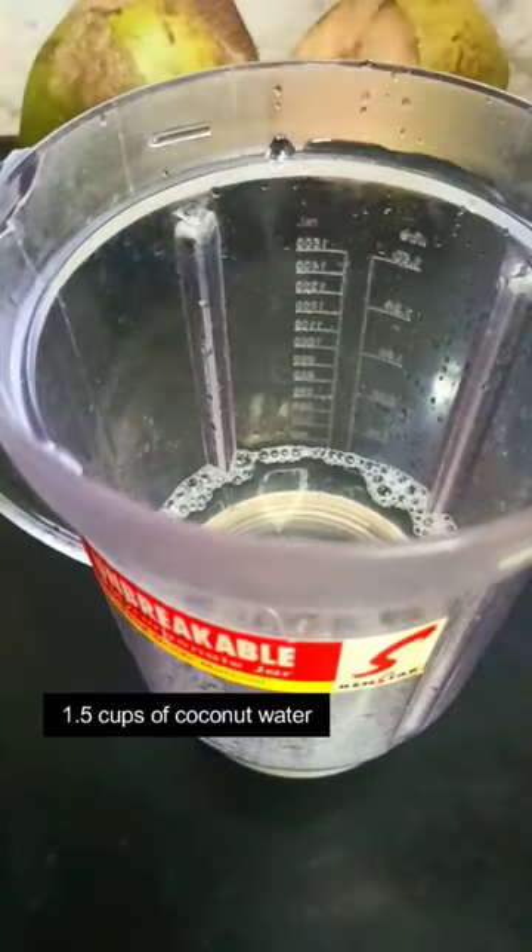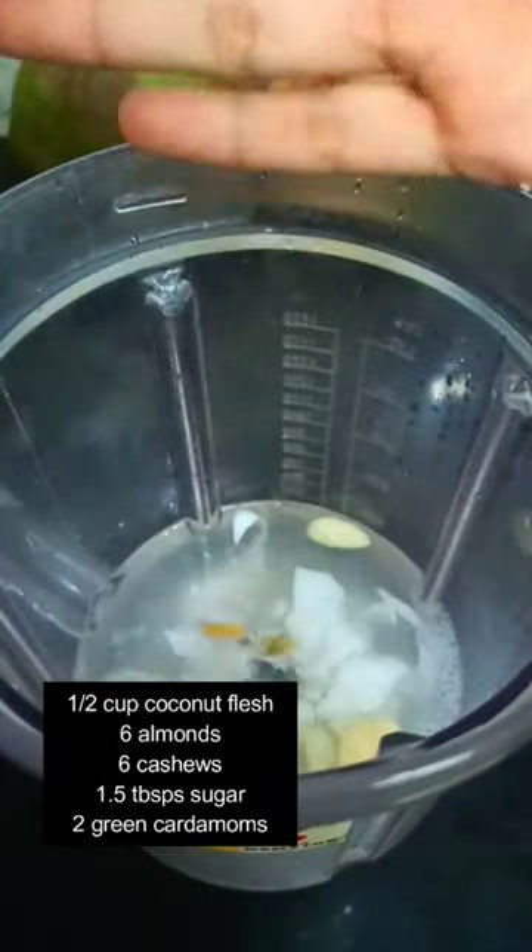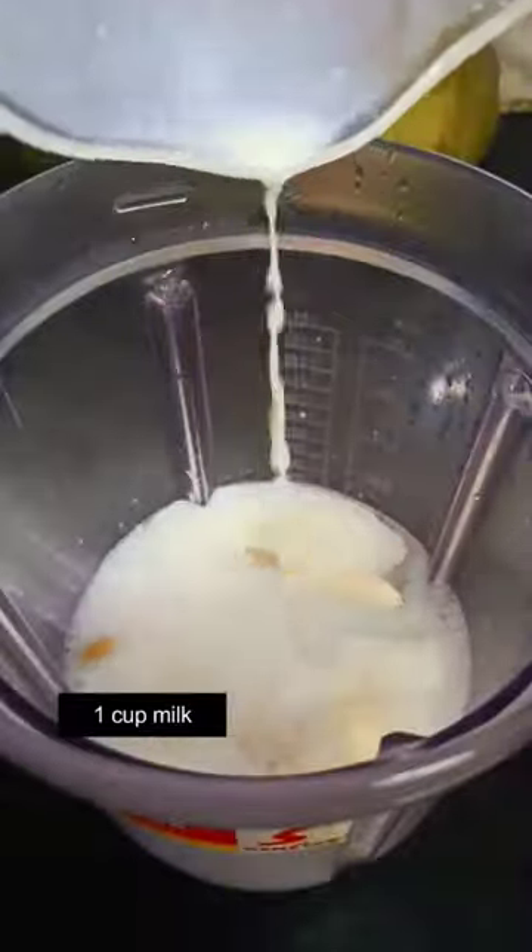Add one and a half cups of coconut water into a blender, followed by half cup of coconut flesh, six almonds and cashews, some sugar and two cardamoms. Add a cup of milk and then blend this well.